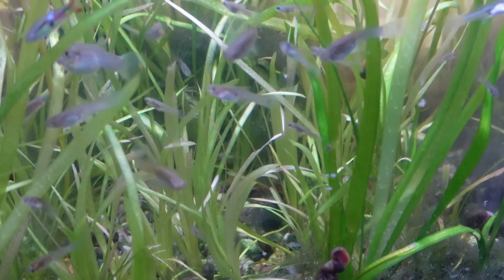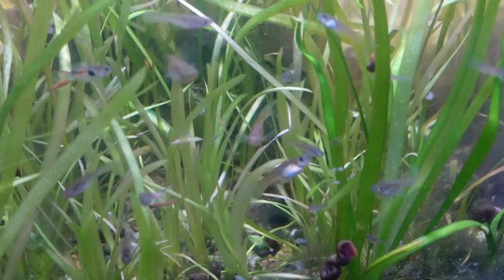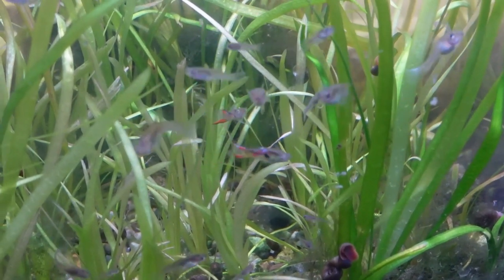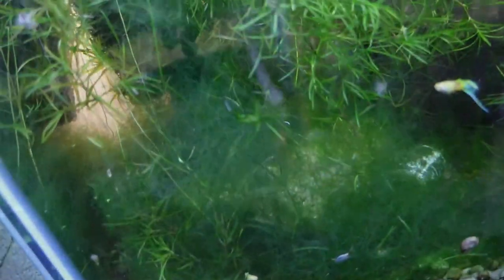Heading onward to the next tank here, we do have the Snowcross Endlers. These have been some really prolific spawners here in the fish tank barn. These ones will definitely be going out to some of my fish keeping friends once we get through all of the virus stuff.